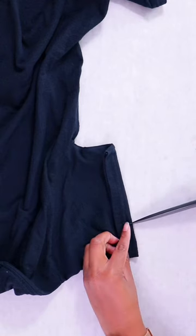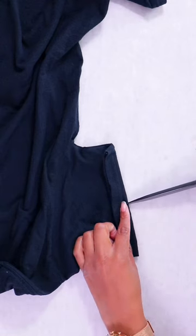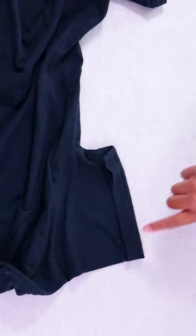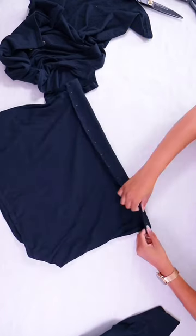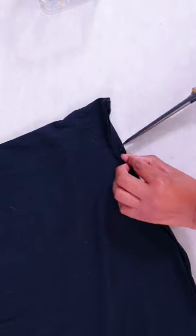Now you're going to fold up the end of the sleeve and make slits about one half inch apart right along the edge. Count the number of slits that you made, because you're going to fold up the unfinished edge of both of those t-shirts and put the exact same number of slits on both of them.